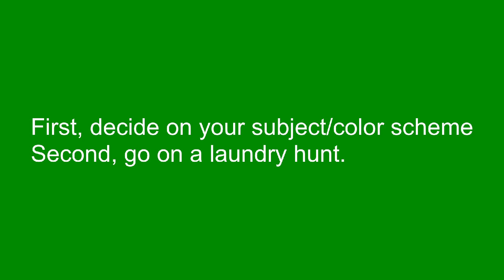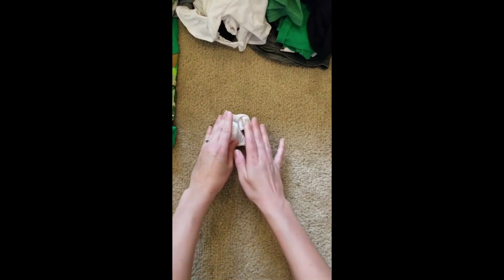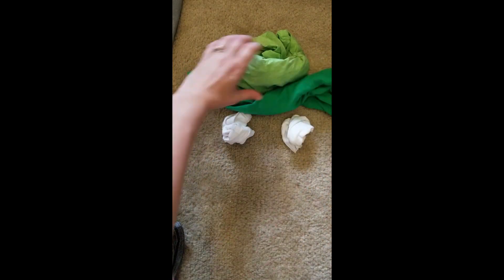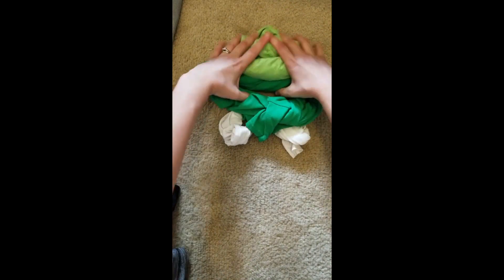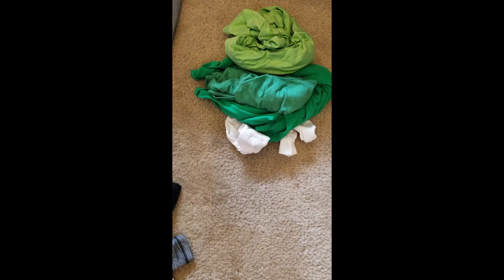I discovered a few things. Getting different values, tints, and shades of colors was a really good way to go. Also, smaller pieces of laundry seem to work better, especially socks. If you have solid color socks — my kiddos play soccer, so I was able to use a lot of their soccer socks, and that was really helpful. They were easy to work with. Then you're going to start twisting, folding, and shaping all of the laundry. If the shirt has too much stuff on it, you can turn it inside out — that was a helpful tip as well.